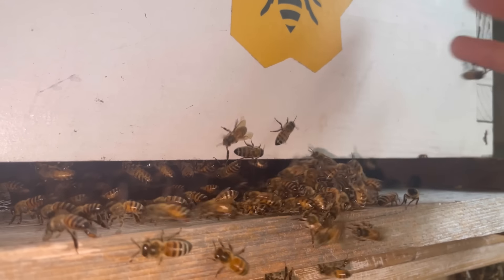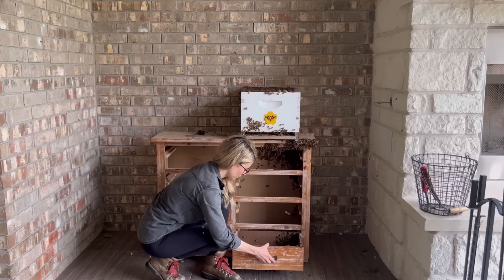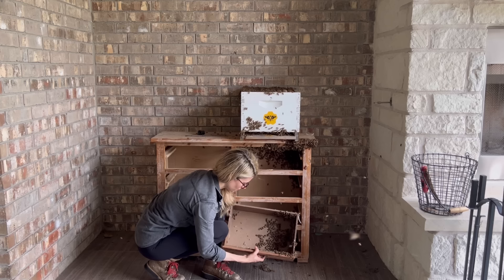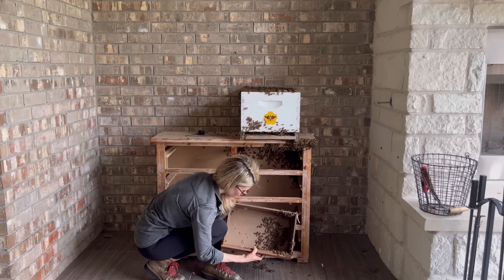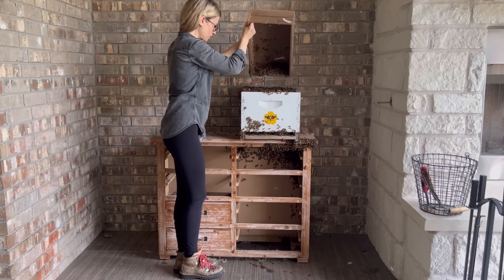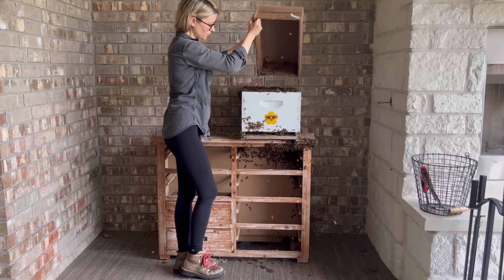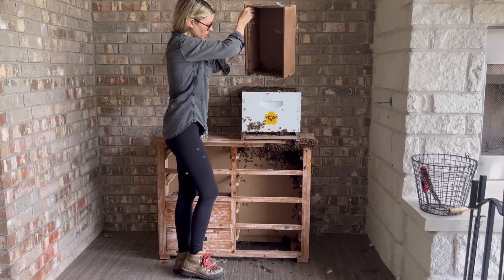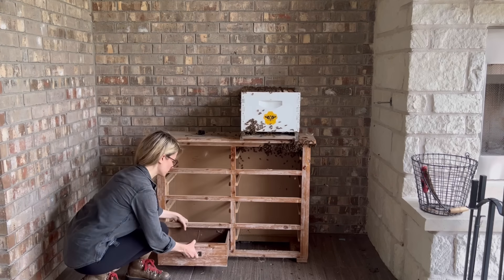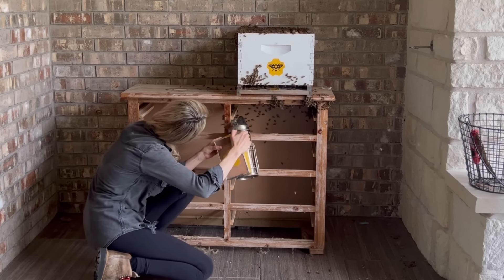By this point I was really surprised that I had not yet seen the queen, and I think I was actually getting a little nervous that I wouldn't find her or that something bad might have happened to her. But the bees were telling me that she was still somewhere on the set of drawers, so I just kept searching, shaking, and scooping up bees. Most of the colony was now in the new hive, but there were still a few more drawers with some bees hiding in them. So I decided to remove all of the drawers so that the bees and the queen would have fewer places to hide.